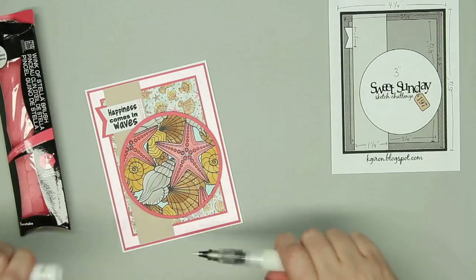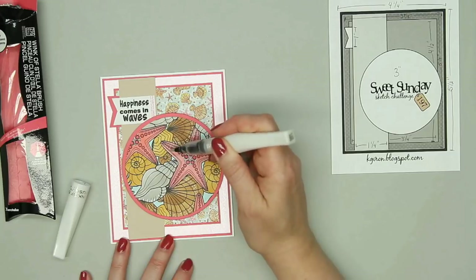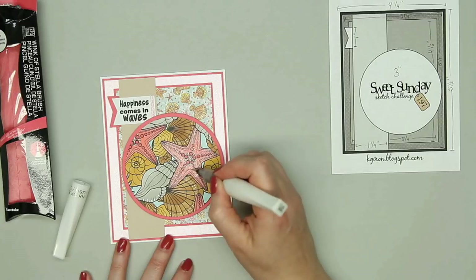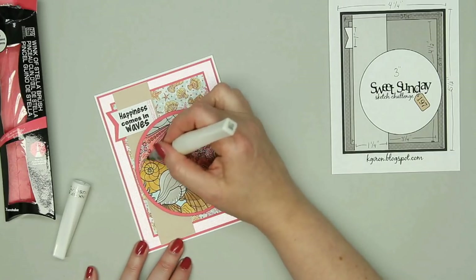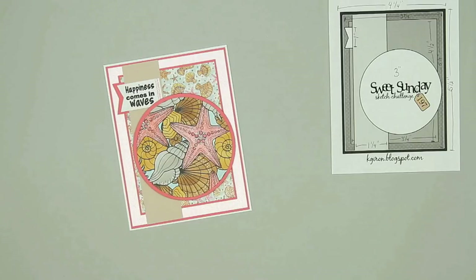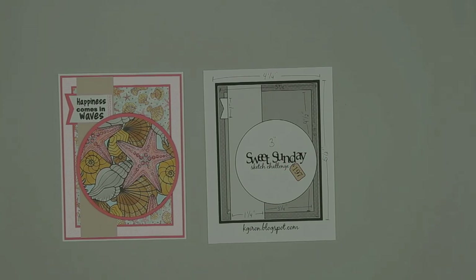Since it just needed a little more sparkle, I used the Wink of Stella glitter pen on just the starfish this time. You can never have too much sparkle, right? Since I donate a lot of my cards, I tend to usually leave off the glitter, especially any glitter that flakes off easily. So it's always fun to add some extra sparkle to cards I know I won't be donating.